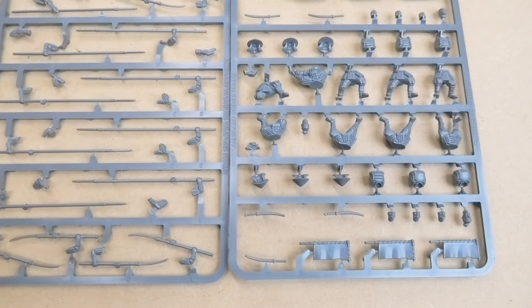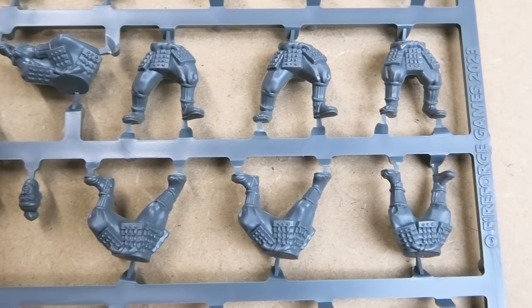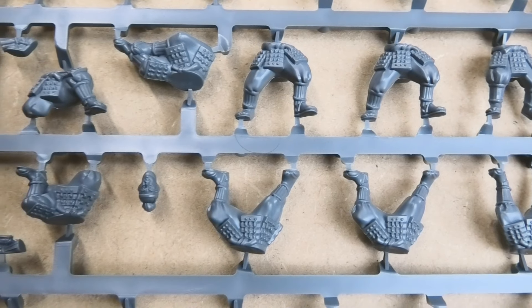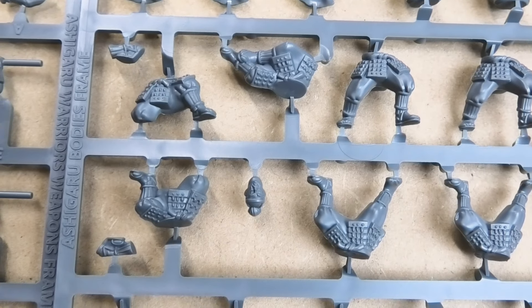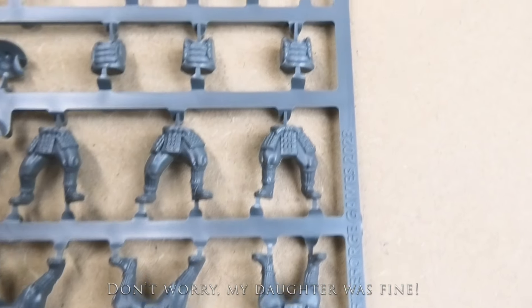And that's it really, it's a straightforward simple look at the Ashigaru sprue. I'll take one quick pass along the legs — you can see there some different kneeling and sort of half-kneel squatting combinations for them, which will probably be more evident when they're put together.